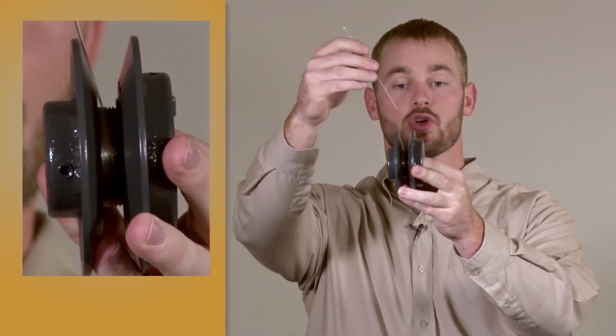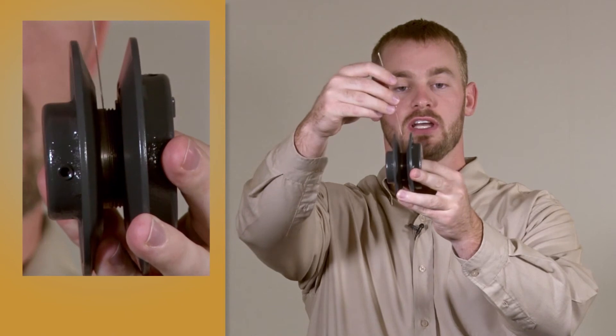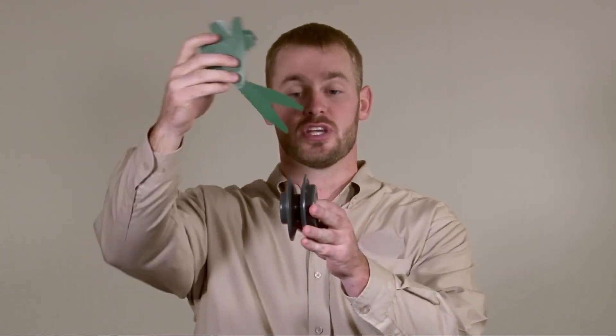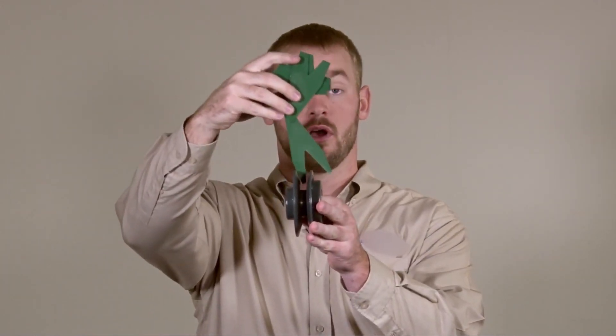Simply place the straight edge in the groove of the variable pitch shiv, checking each side individually. The straight edge also works great for checking worn, dirty, or old shivs with unidentifiable part numbers. One great tip is that the side of the belt fork silhouette makes a great straight edge for checking variable pitch shivs or unidentifiable fixed pitch shivs.